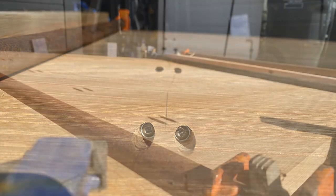Putting it together. Clamps, pocket holes, glue, pocket hole covers.